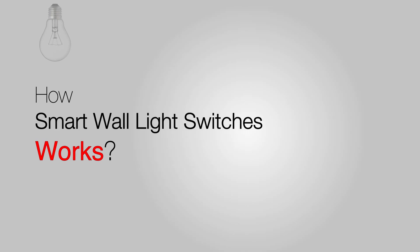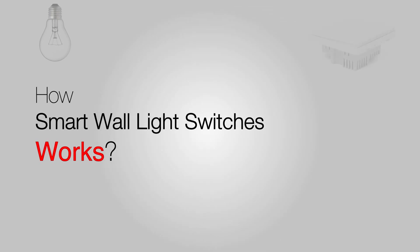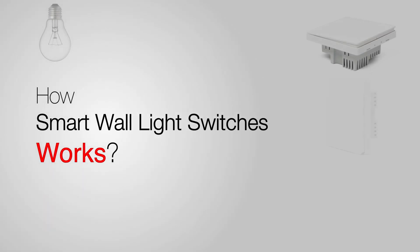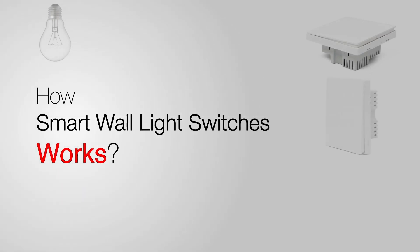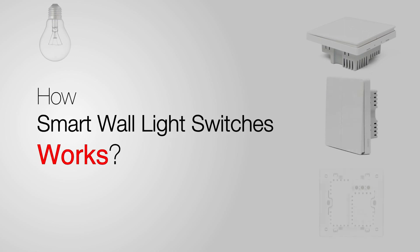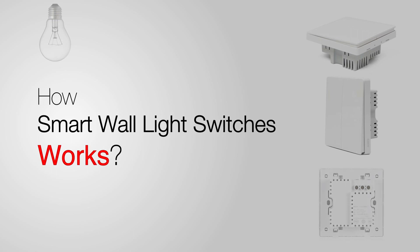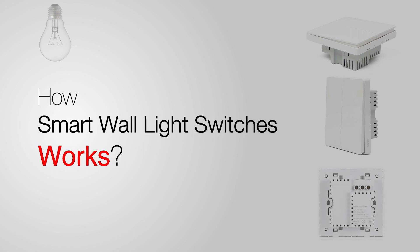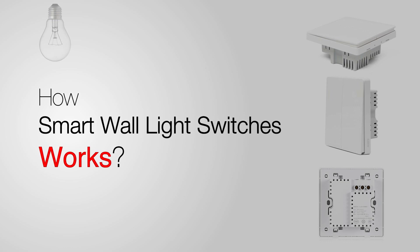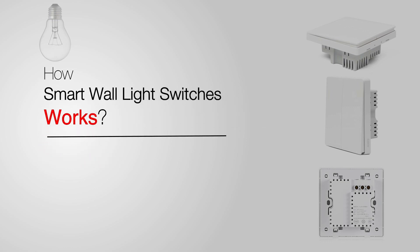Hi guys. In this video I'm going to explain how a smart wall switch works — more like knowing what the different types of smart switches are, because fundamentally all are just a smart wall switch that lets you do the same thing: remotely turn them on and off. I don't claim to be an expert, but in this video I hope to share a few clear and easy-to-understand illustrations on the differences between certain smart switches.